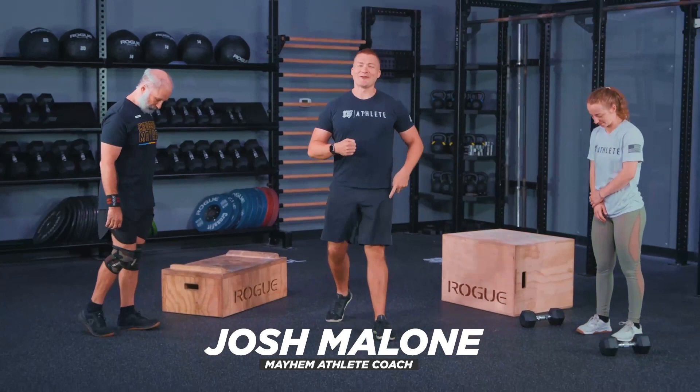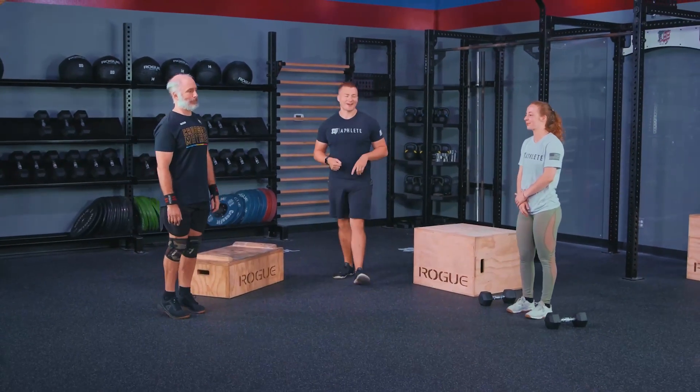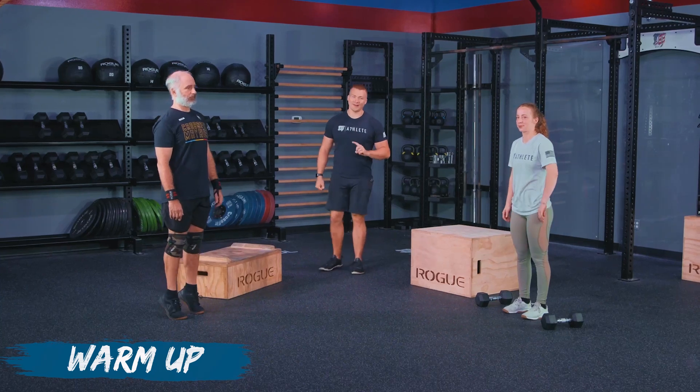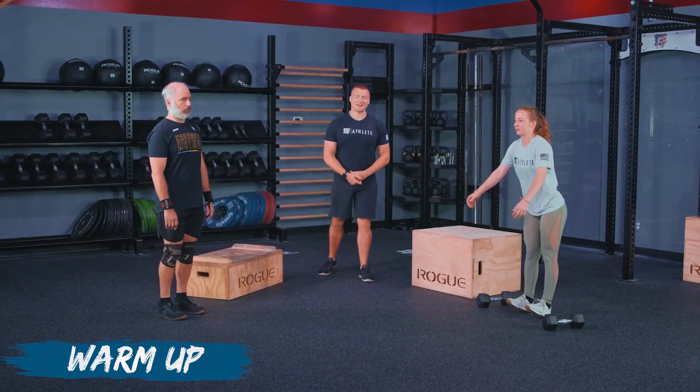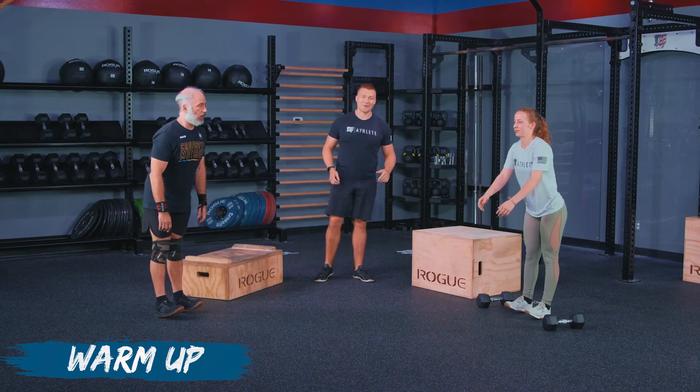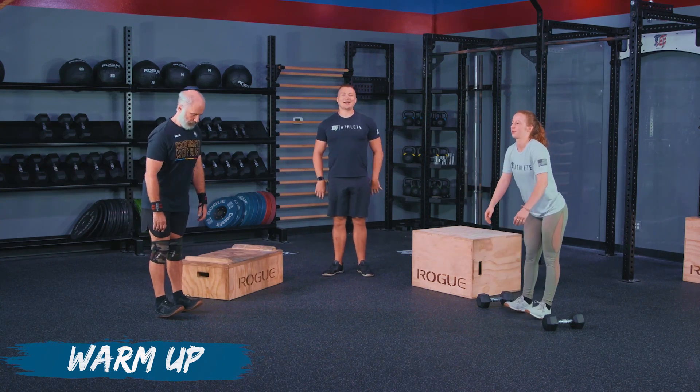Athletes, you got 10 seconds on the clock. We are starting with that warm up. We are going to heel toe rocks for 20 seconds — in three, two, one, and go. With our heel toe rocks, we're just getting that lower body warmed up because we have 120 step ups today, which is going to be a lot of steps.